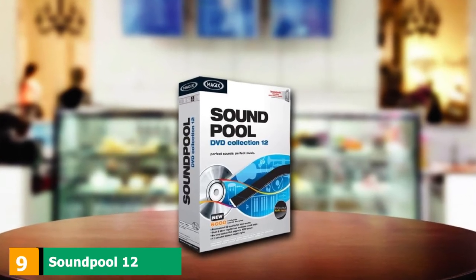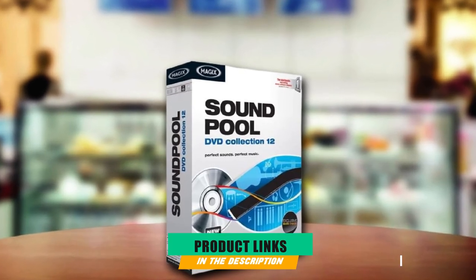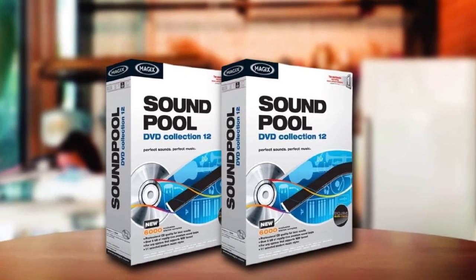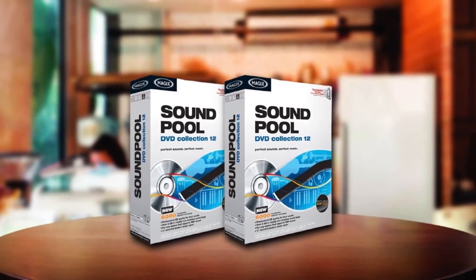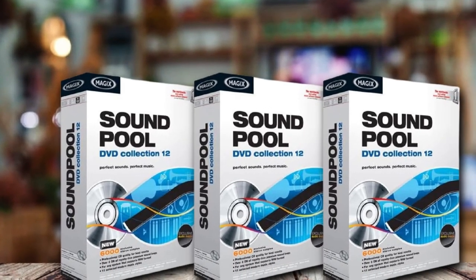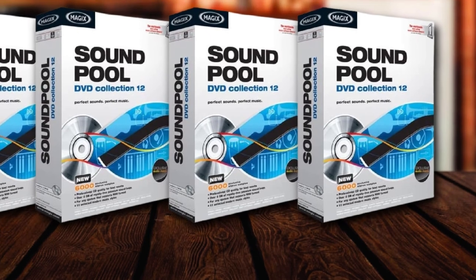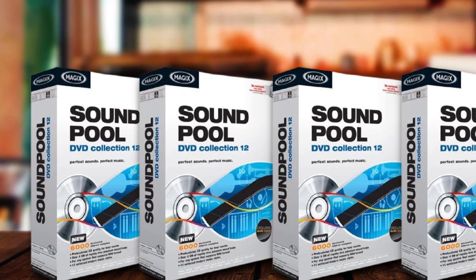Next at number 9, you certainly won't break the bank with Soundpool 12, and it's great bang for your buck. It comes with over 6 GB of exclusive stereo sounds on one DVD, over 6,000 loops and samples, hi-fi sound in 16-bit/44.1kHz stereo wave format, as well as effects like reverb, echo, filter runs, and more. This pack includes more than just piano samples, but there are plenty of them, and they are easy to install. This MAGIX collection might be just what you're looking for.